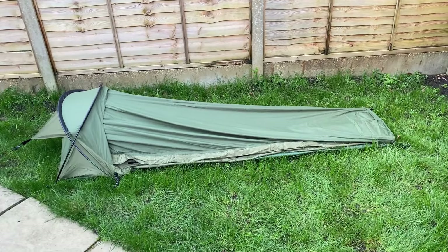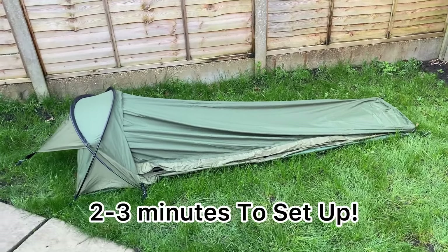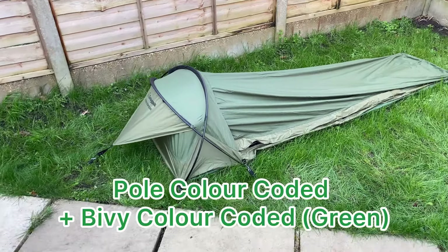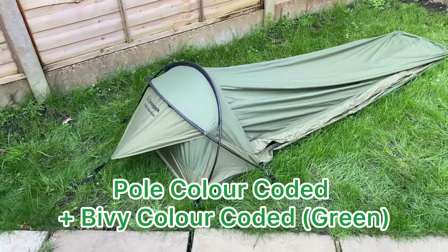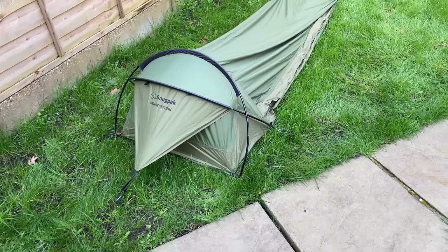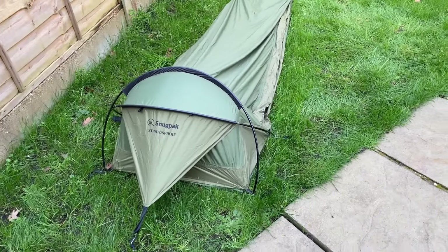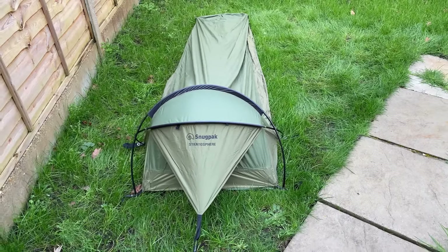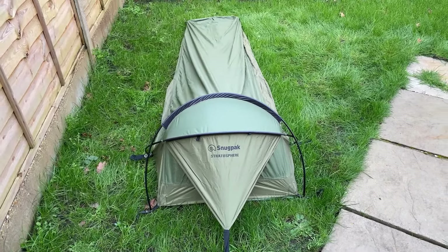I've set up the bivvy — it took me all of two to three minutes. The poles and the bivvy itself are colour coded so you know exactly where each pole should go, making it super easy. Apart from putting in your ground stakes, you are up and running.